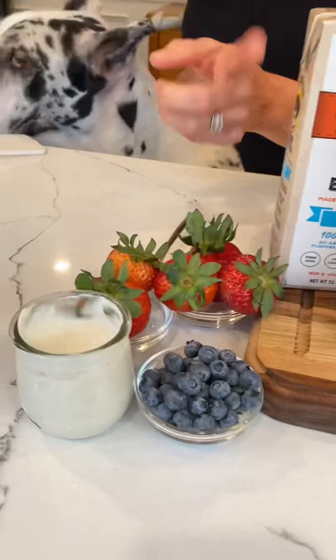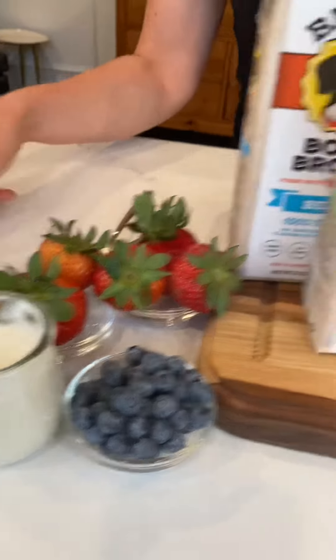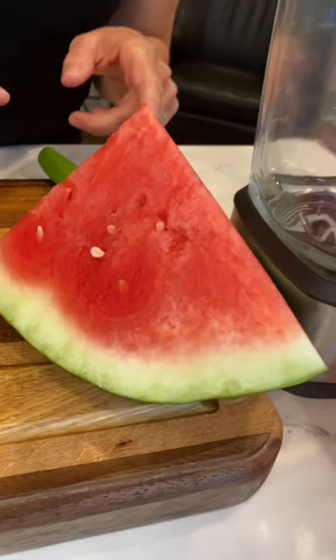Today we're going to make some fruity popsicles with Brutus bone broth. We've got some summer fruits over here: strawberries, blueberries, organic plain yogurt, and some watermelon. And I'm going to show you guys how easy this is to make.